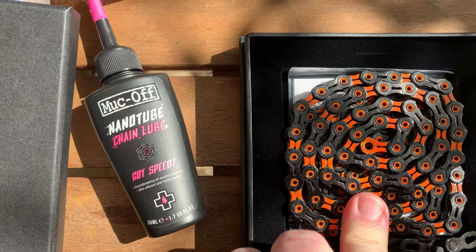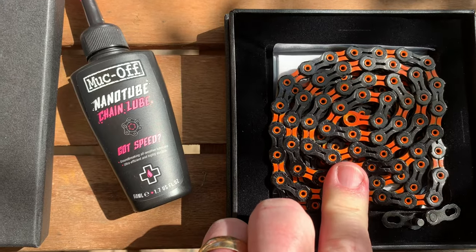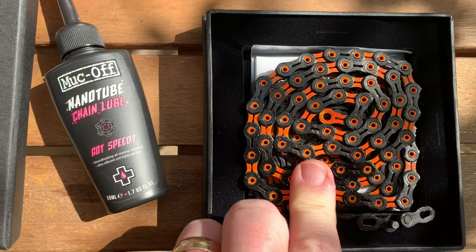I think it weighs roughly about 256 grams, so that's not too bad. Give me a few minutes and I'll have it on.